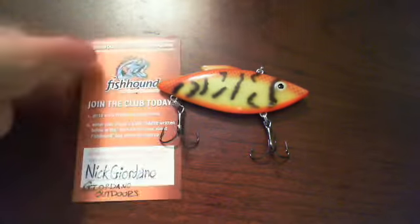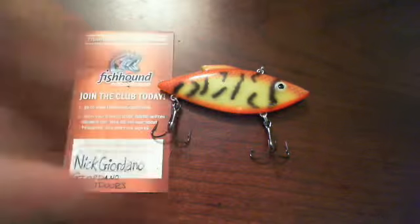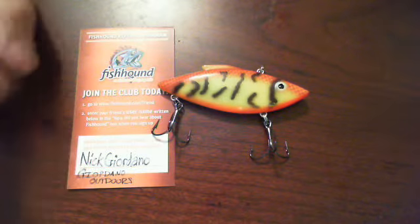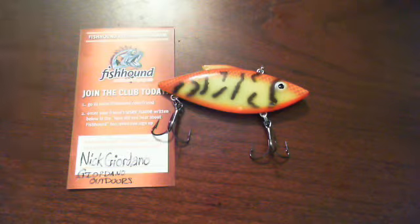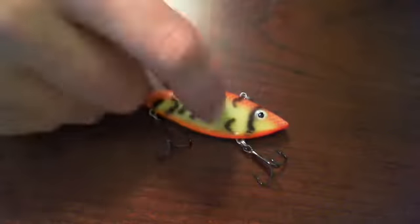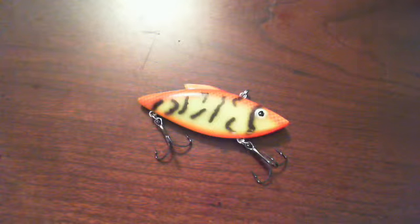Highly recommend them — you guys check them out. This is Nick Giordano for Fishhound.com. If you guys decide to join Fishhound, just throw in my username. Bill Lewis Lures, original rattle trap — this is the Chartreuse Crawdad. Guys, enjoy it. Have fun.